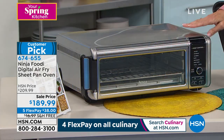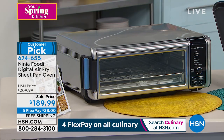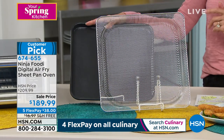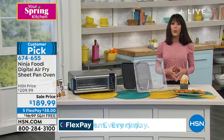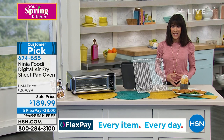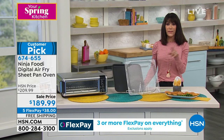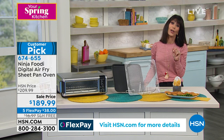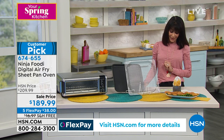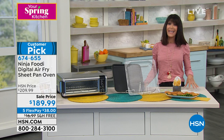You're going to get the crumb tray, the wire rack, the air basket, the baking pan — you get everything you need all in one. And today from $209.99, we have it available at $189.99. We also just added the extra FlexPay payment on this one, so you get it home now on five FlexPay. It's $38, free shipping and handling. We're shipping it to you for free, and it's been sold out, so it is just back in stock today.